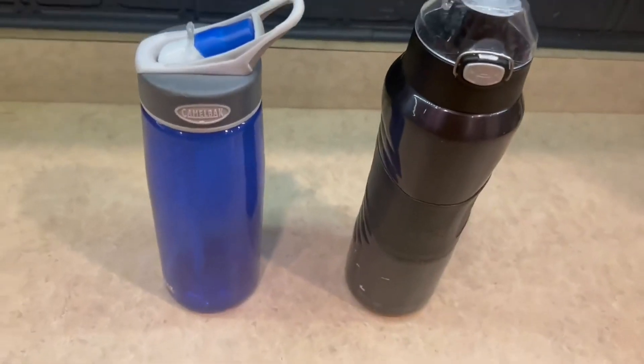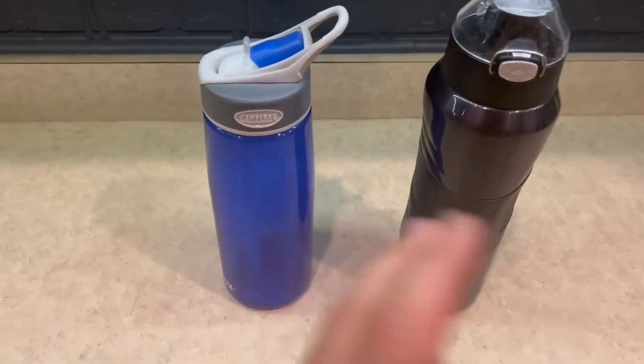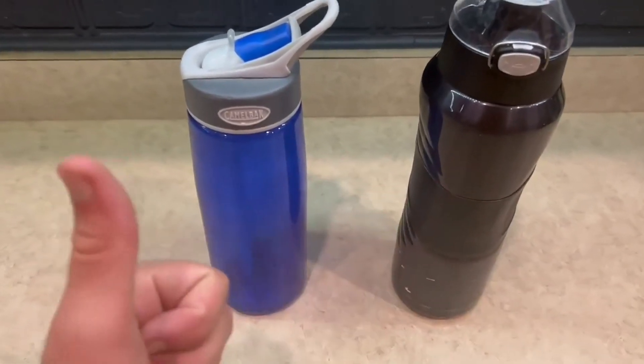Two very different water bottles, but they do serve the same purpose. Thank you guys for watching my comparison video and I'll see you guys on the next one.